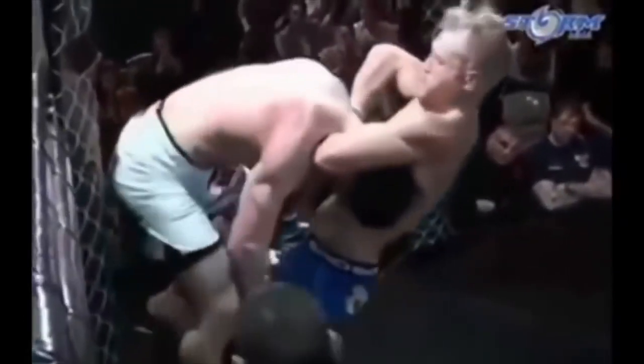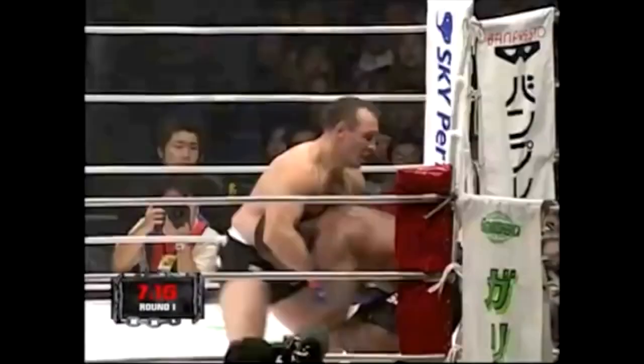Here we have a high elbow guillotine. To relieve the pressure and avoid the knees, he pushes on his opponent's thighs, kicks up, kicks off the cage, and ultimately forces a scramble where his opponent is forced to let go of the guillotine choke.